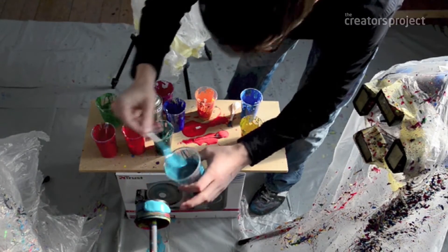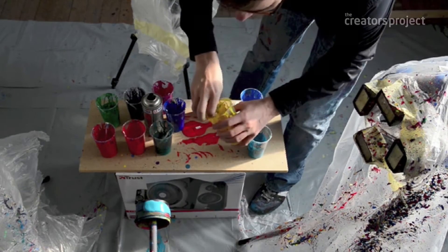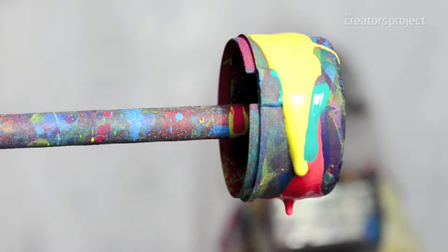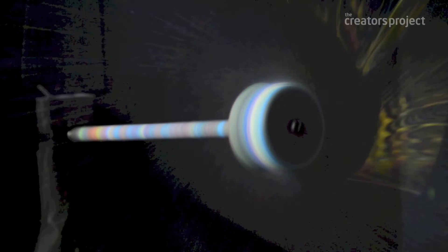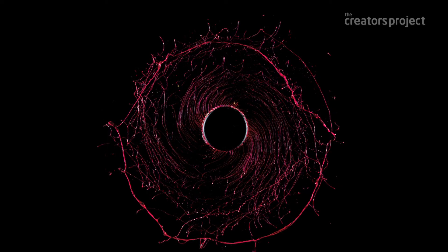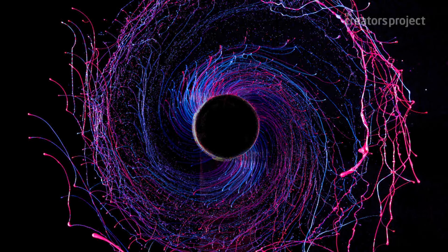I love playing with this element of time, holding on to it with your photograph. When you look at the image half a second before, you don't see anything — it's just a completely black image. It's just when the object hits the paint and you've got this explosion of colours; half a second later it's completely black again.